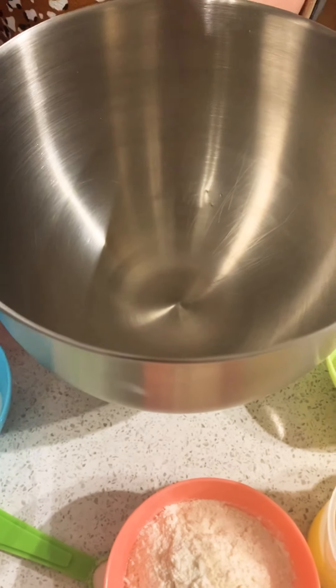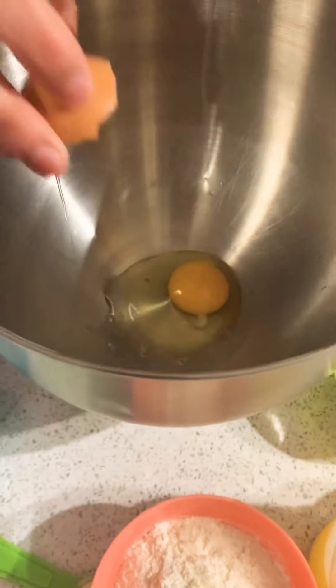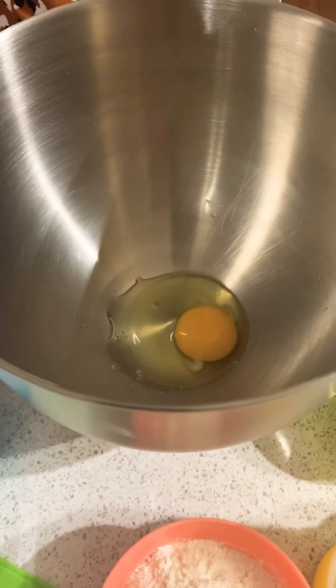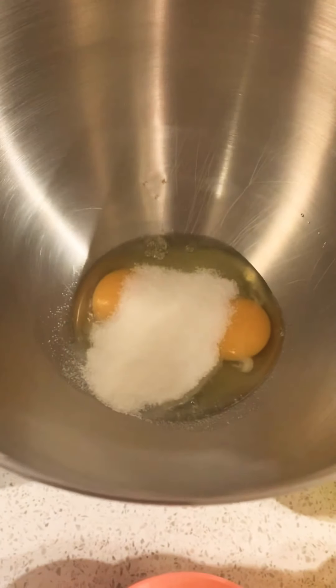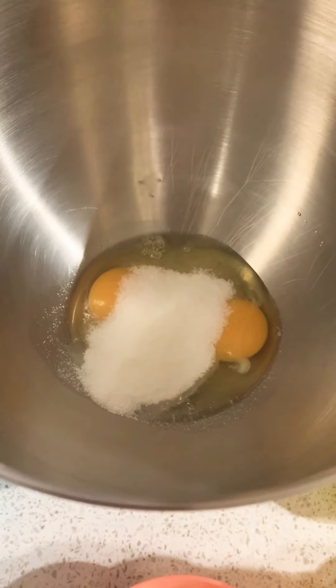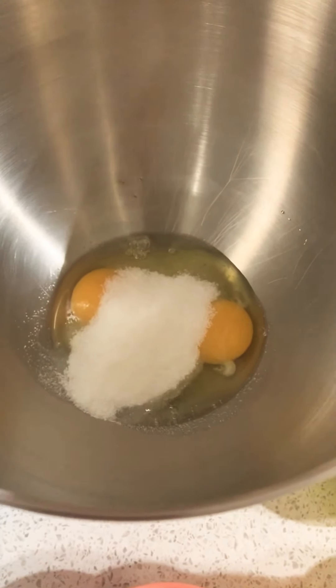To start with, I will be taking two whole eggs into my mixing bowl. Next I will add the 100 gram sugar and we'll whip it on a high speed until the eggs become double in size, light and fluffy.